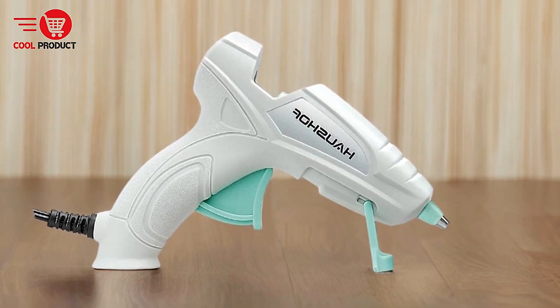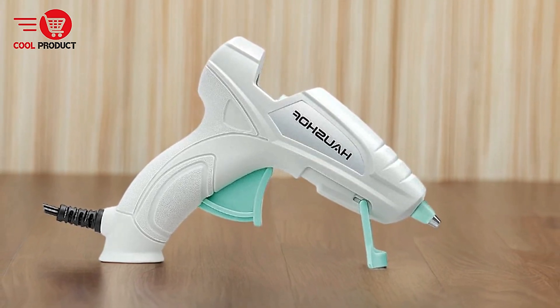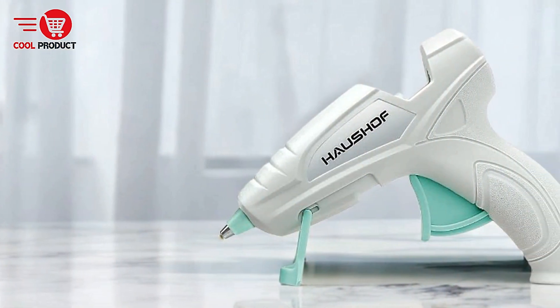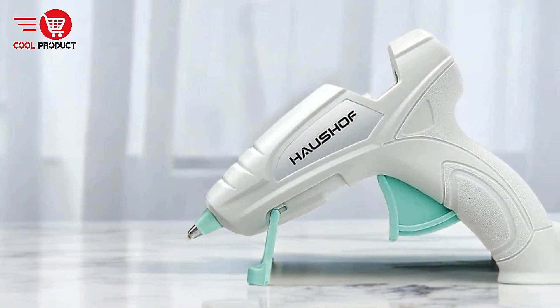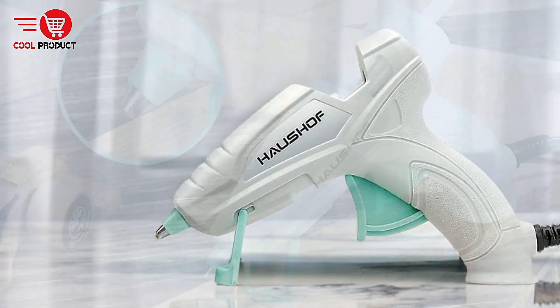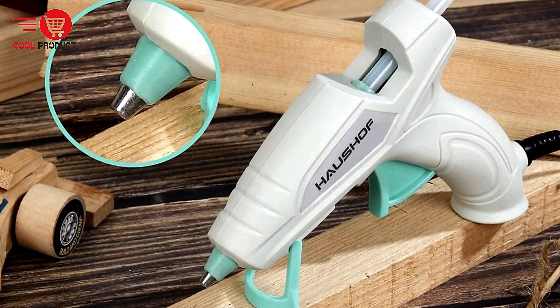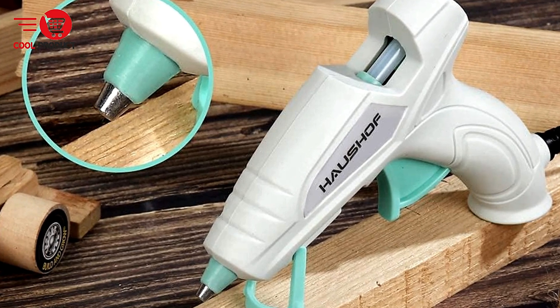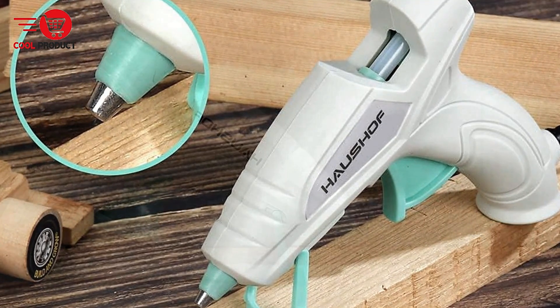Performance in low temperatures — the glue gun is designed to function effectively even in ultra-low temperatures, making it a reliable tool in various environments. Responsive customer service — the company emphasizes customer satisfaction, offering friendly and fast customer service. If users encounter any issues, Halshof promises to provide prompt assistance.